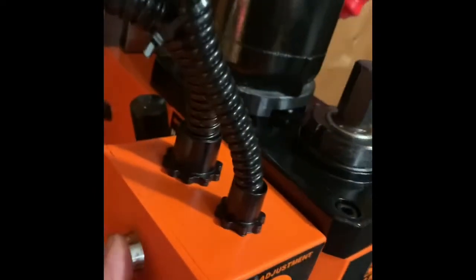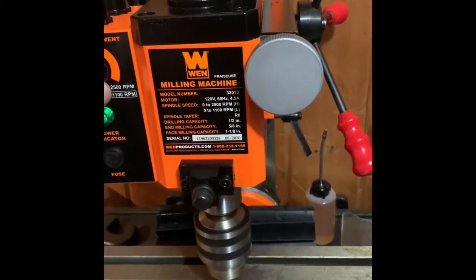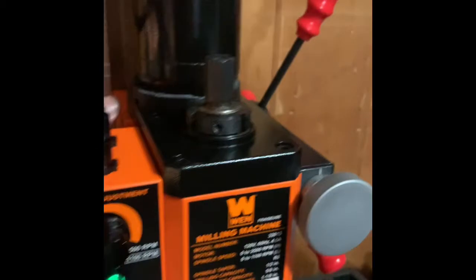I haven't turned this thing on yet, so I don't even know if she runs. The stop was on — all right, let's see what we get. Okay, let's go to high so we don't have to spin this thing up so high.